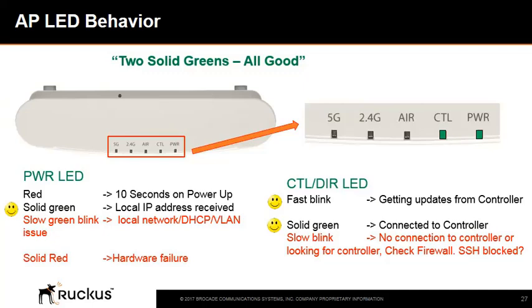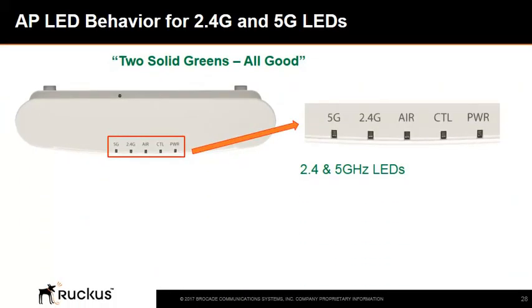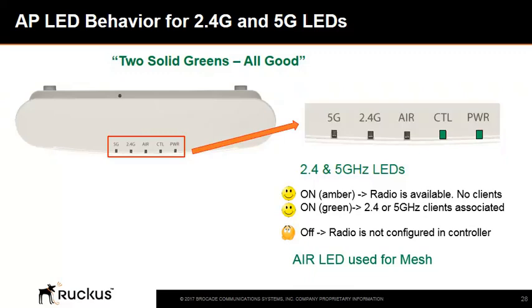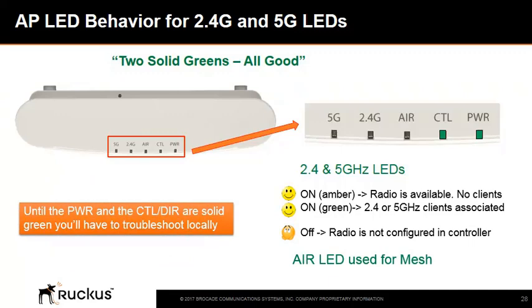At this point, the AP can be managed from the Ruckus SmartZone dashboard. Once the power and CTL or DIR LEDs are solid green, the 2.4 and 5 GHz LEDs will illuminate amber, indicating both bands are available and ready to serve clients. As soon as clients associate to the respective bands, these LEDs will change from amber to green. If the 2.4 and 5 GHz LEDs are off, it means the radio has not been configured on the SmartZone controller. Until the power and CTL or DIR LEDs are solid green, troubleshoot locally. If you can't get the AP to connect to the SmartZone controller, manually configure the AP as described earlier in this course.